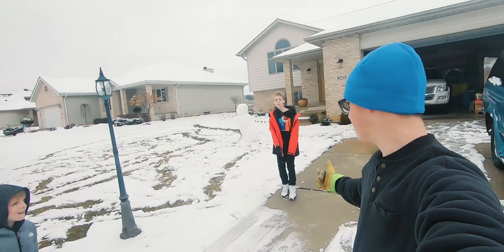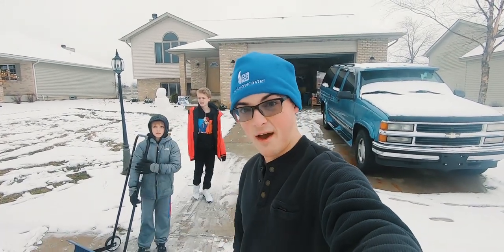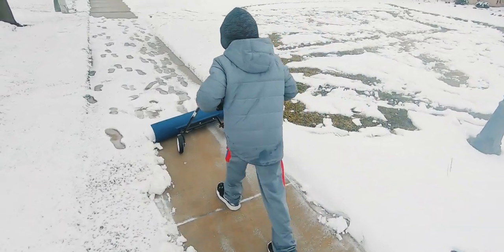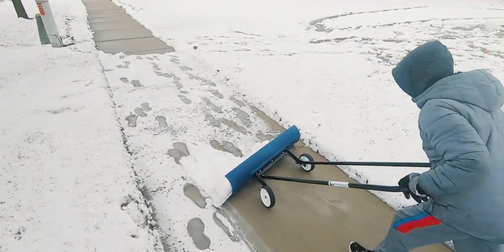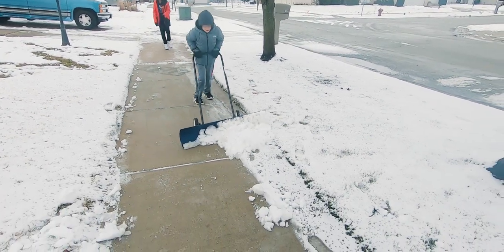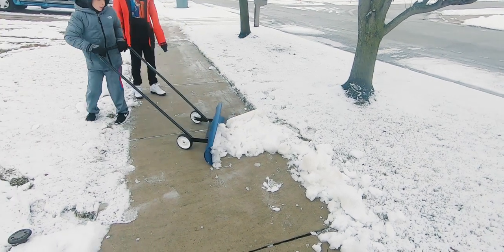Check out these guys — this is Dylan, that's his brother Devin. They live right down the street — well, their grandparents do, and they're here for a bit helping me out with some snow cleaning. I got the snow master put together, thank you guys. They're gonna give it a couple of swipes and see how it does. Look at that — like a snowplow! It gets right down to the sidewalk. That's pretty cool. Push that into the edge.